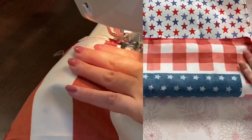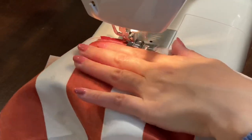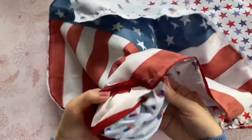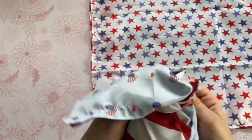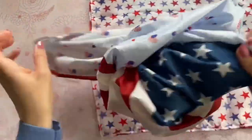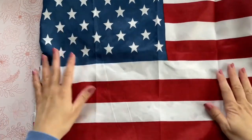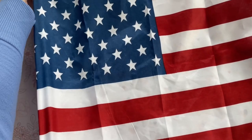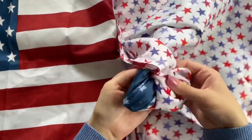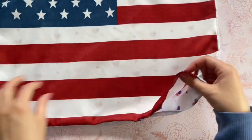When you sew it, just make sure to leave a gap on the bottom about three to four inches wide — that way it's really easy to turn your pillow right side out and fill it with polyfill. Another option is to just turn these into pillow cases, which is what I was originally going to do until I opted for the polyfill method. If you want to do a pillow case, you could install a zipper on the bottom or even sew in some velcro — another really easy way to make a pillow cover.